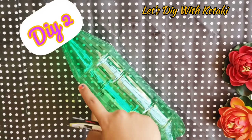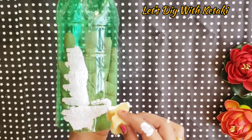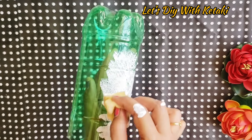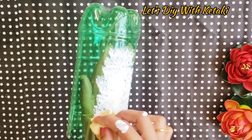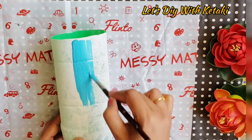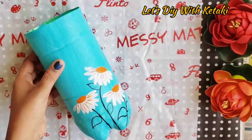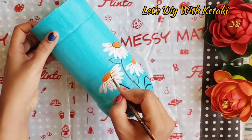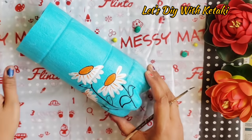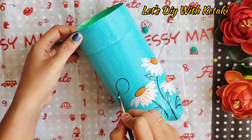Let's go to our next DIY. We are going to make a plastic bottle planter. I will prepare a base with white gesso — you can use a primer or a basic white acrylic color. This is very simple and a very quick DIY. I have done freehand daisy flowers. You can draw whatever you want, including some quotes or thoughts on it.